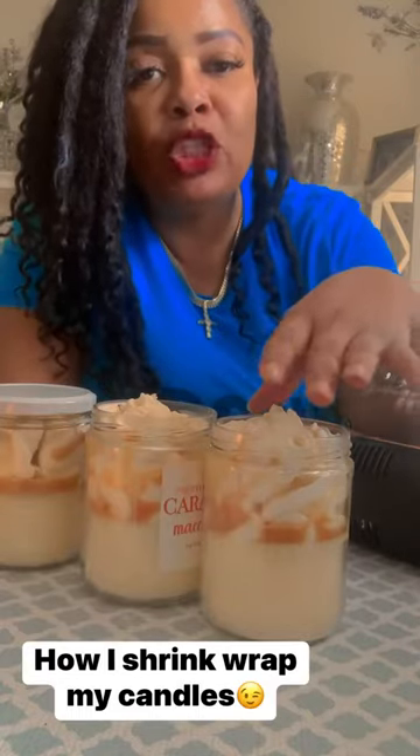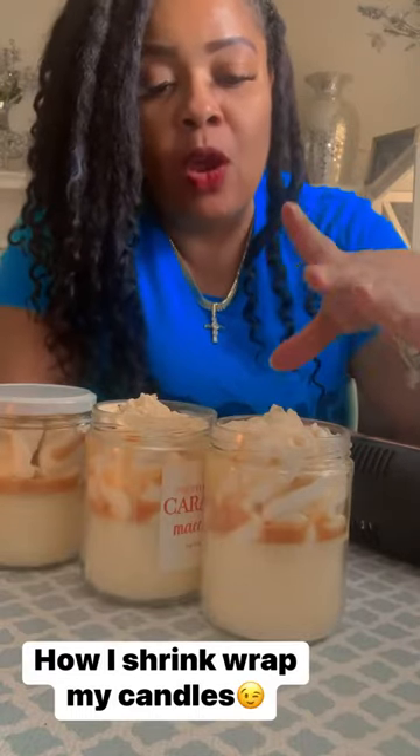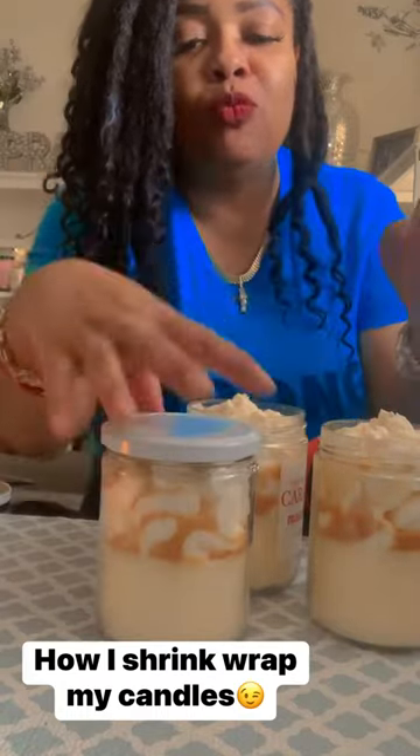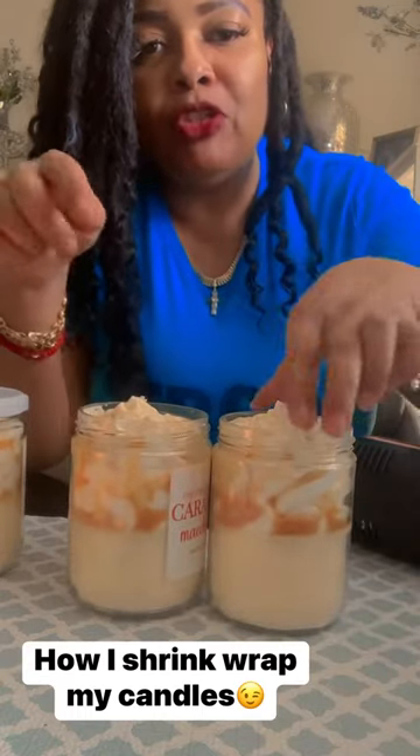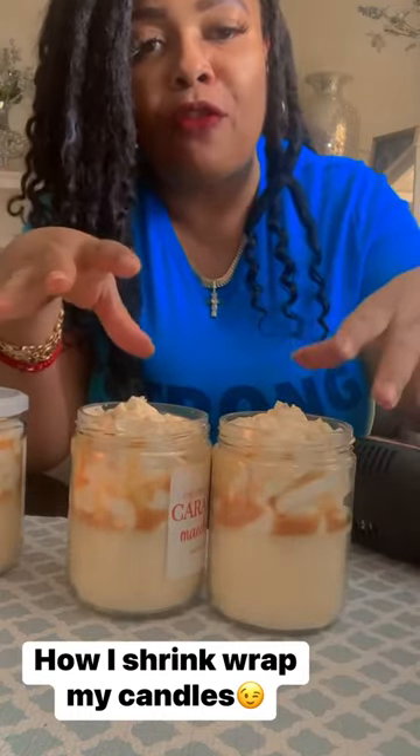Someone asked me how do I shrink wrap my dessert candles. Usually I try to stay inside the jar — this is how I want it, where the top fits right and snug so nothing touches. But sometimes it does happen where I get a little carried away with how I pipe, as you can see. It will not overflow; it'll go in the crevices.